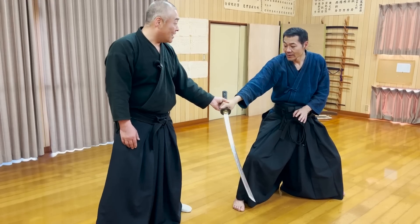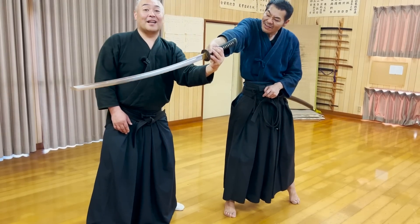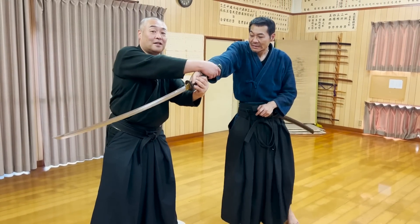These skills are very difficult to explain through a video, but every movement is made with a thorough knowledge of the human body's structure so that the opponent cannot resist.